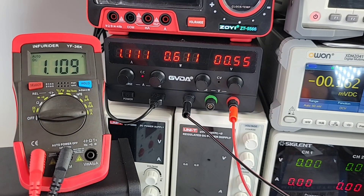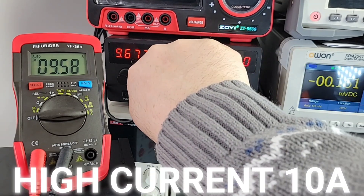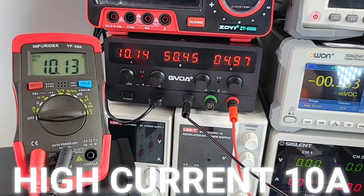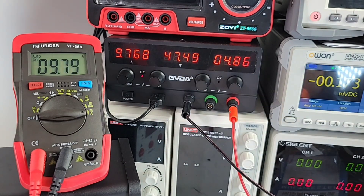Quick look at DC current: sitting at 1.1 amps — Infrarider reads 1.1 amps. Maxing it out to 10 amps — and look at that nice high current alarm on the Infrarider! Bringing it back down under 10 amps: 9.7 amps — wow, this is one accurate little multimeter. Good stuff — with a high current alarm. Loving it.